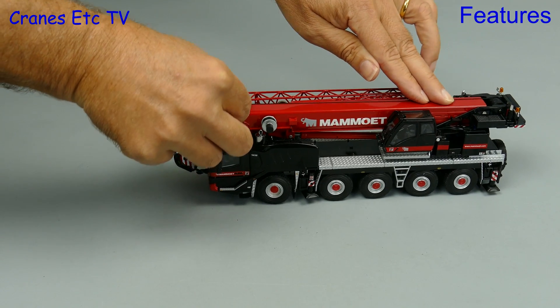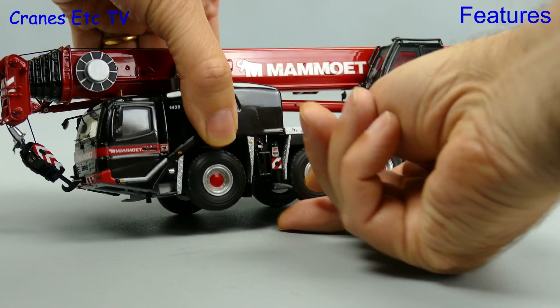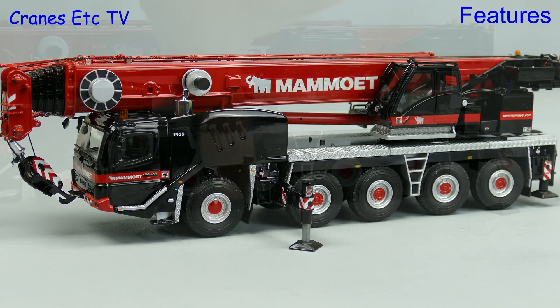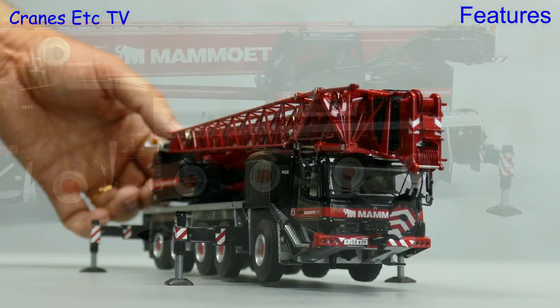The suspension also works well under the high pressing game. To set the crane up we pull out the outriggers, but the beams are a single casting and not two-stage telescopic, so they don't really come out far enough. However, you can wind down the pads and they will hold the crane wheels free.